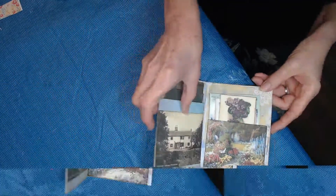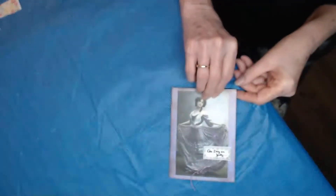Look in this lovely little flip pocket. Thanks for watching!